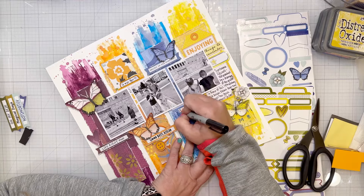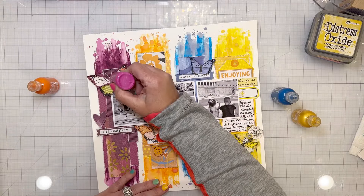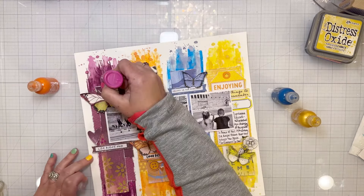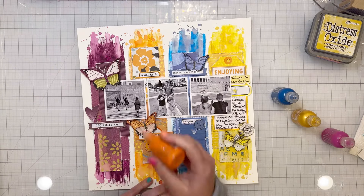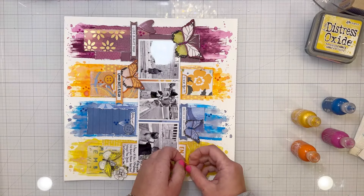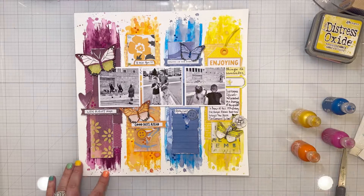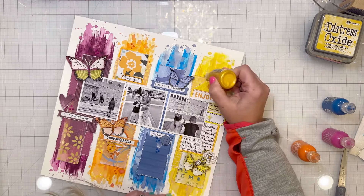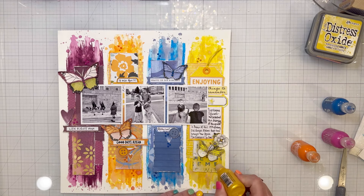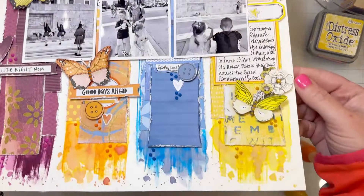Off camera I did some journaling. The photos on this layout are from our Greece trip — on this particular layout we were at Syntagma Square watching the changing of the guards, which was super cool. It was a very hot day; my kids were sweating, but we were there for it and they thought it was very cool. On one little tab I wrote that it was hot, on the blue tab I wrote 'really cool,' and I have my main journaling on the yellow 'enjoying' tag. I added yellow thread and pops of color in coordinating colors — everything in the color family it's resting on.